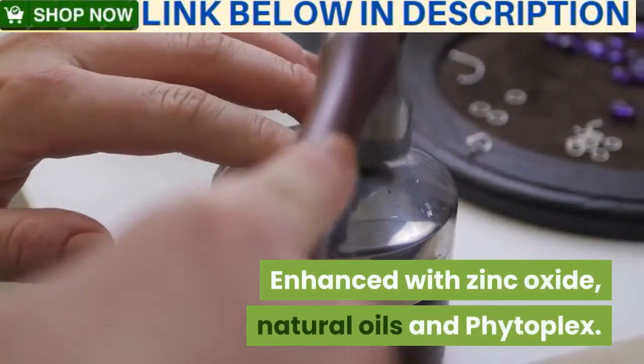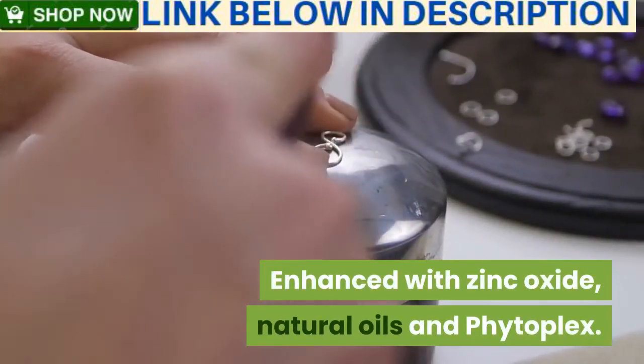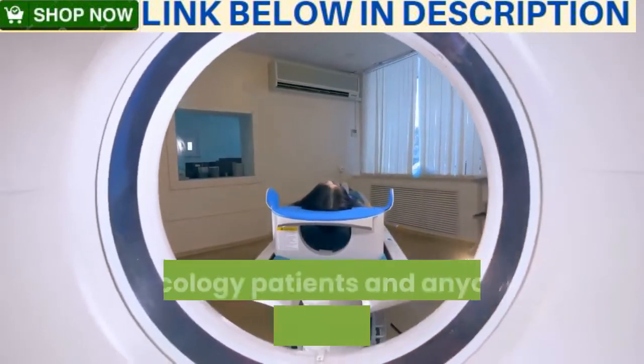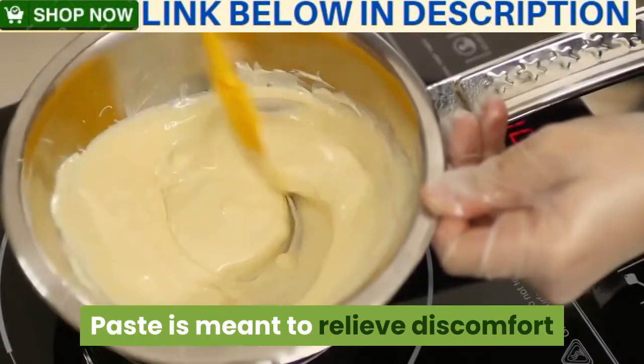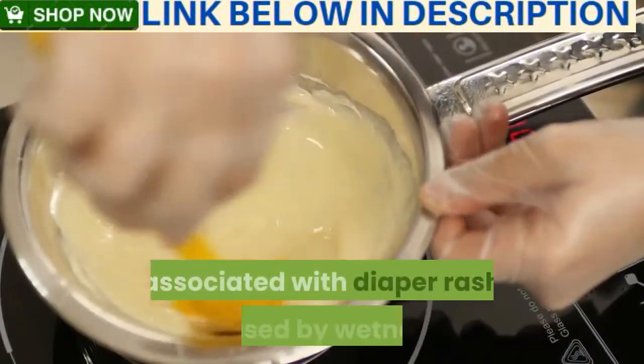Enhanced with zinc oxide, natural oils, and phytoplex. Ideal for neonates, geriatrics, oncology patients, and anyone with macerated skin. The paste is meant to relieve discomfort associated with diaper rash.